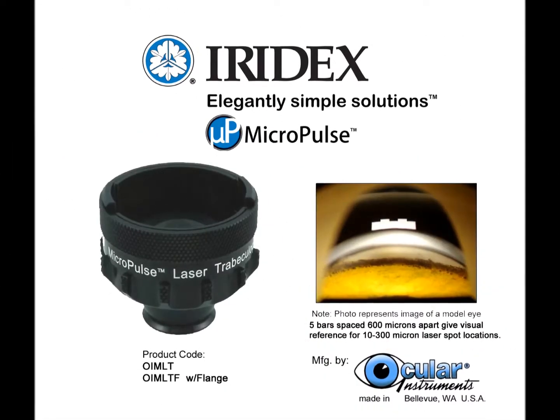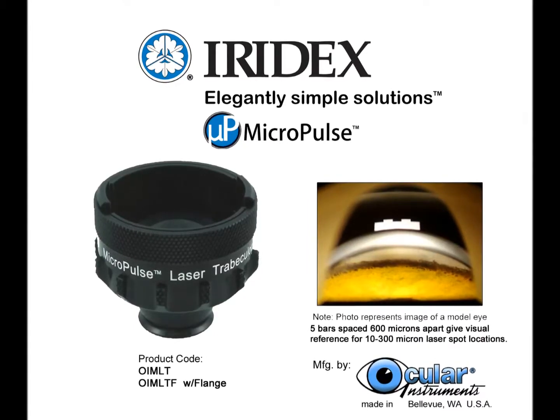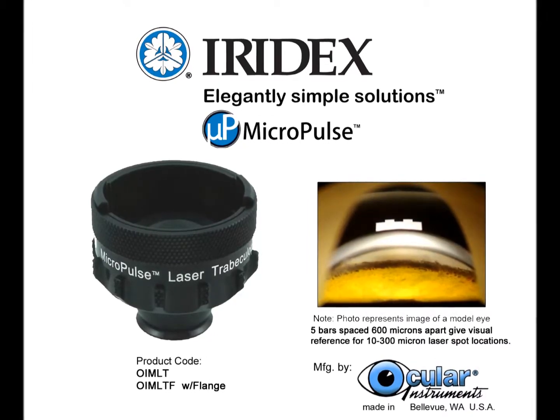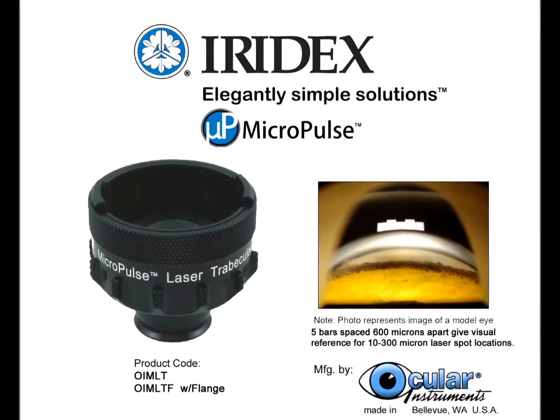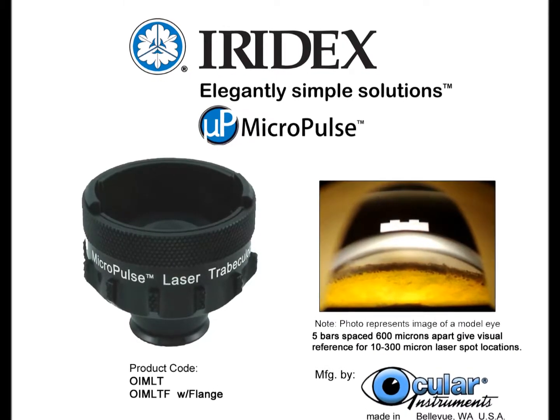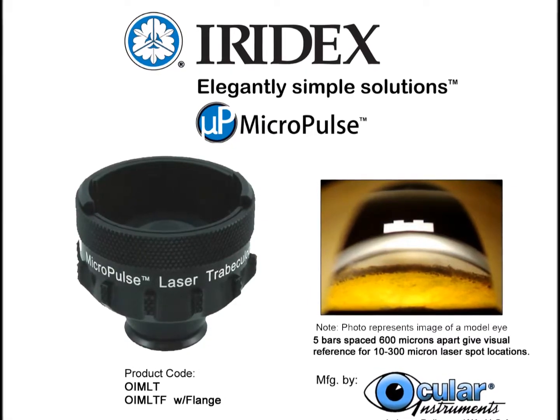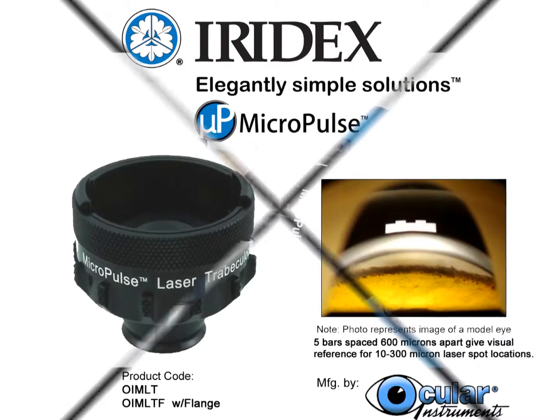The Irdex Micropulse Laser Trabecular Plasty Lens features an internal reference guide and an indexing lens ring for precision and control of sub-threshold laser spot placement. Designed for the 300-micron laser spot, the lens indexes in clock-hour increments for 120 micropulse spots per revolution of the lens.